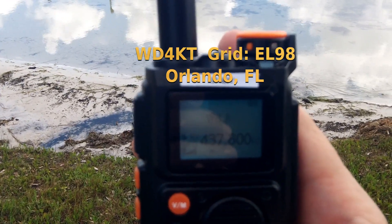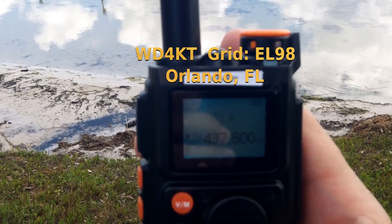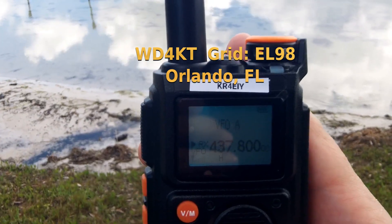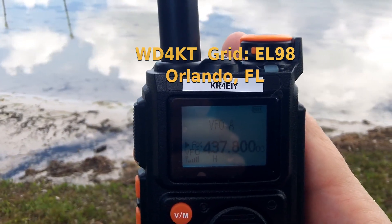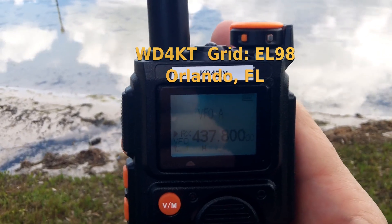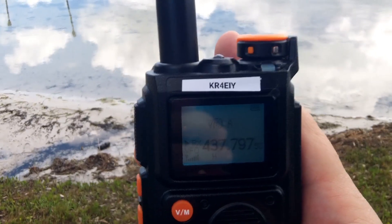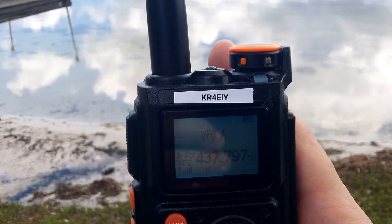SKY Delta 4, Kilo Tango. KILO TANGO, SKY Delta 4, TL-98. Whiskey Delta 4. We're going to move down to 437.797 — it's moving away from us now.